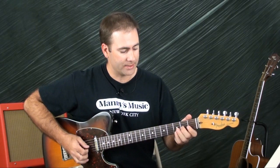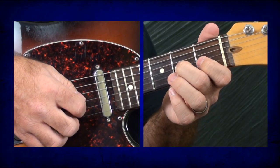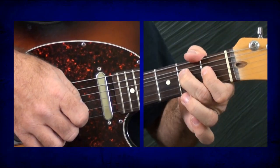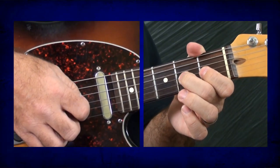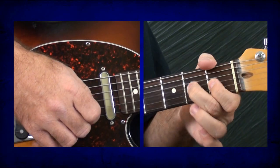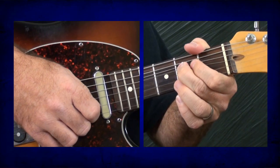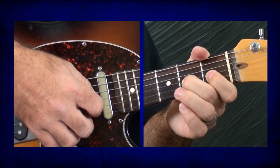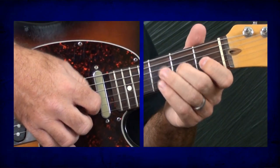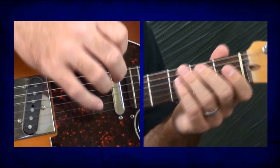So the first thing is, what I'm going to be bending is the second fret — it's an A on the third string — and I'm going to bend it up a whole step, and then back down, and then pull off to the open third string, and then finally I'm going to hit the second fret on the fourth string.